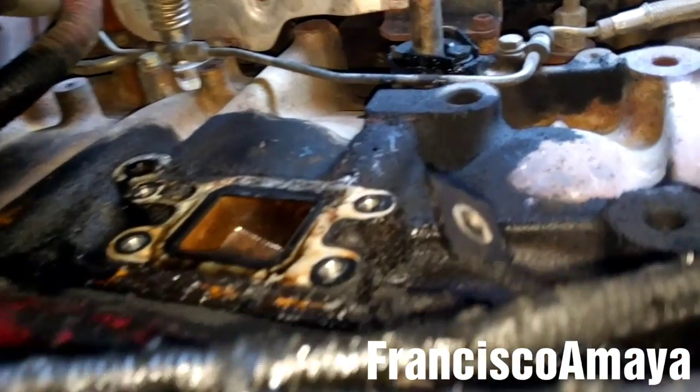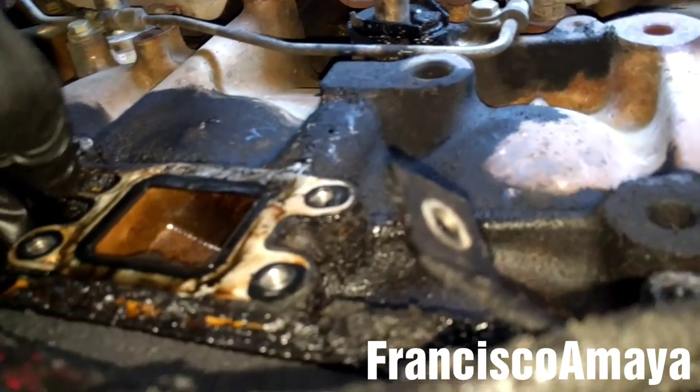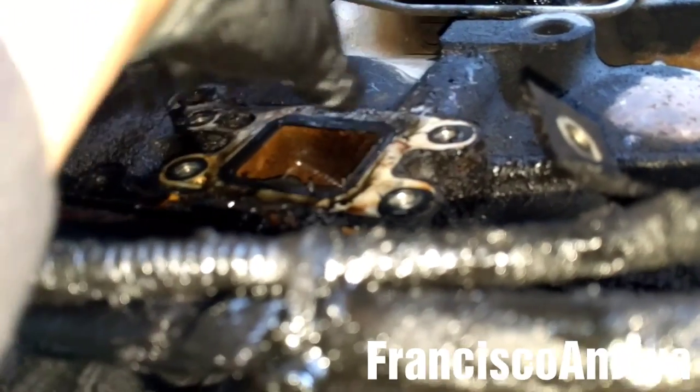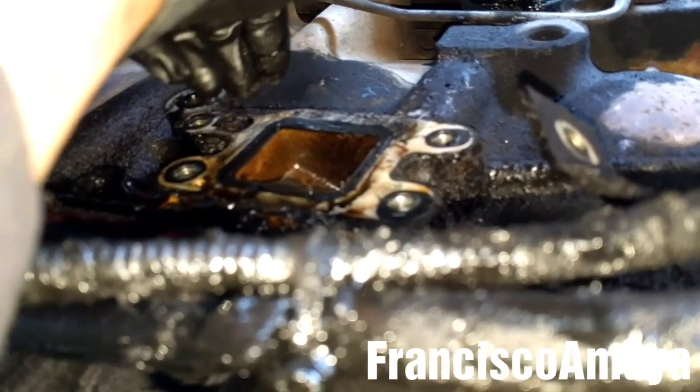The crankcase filter is completely removed now. I'm going to remove the gasket, clean the surface, and then install the new one.